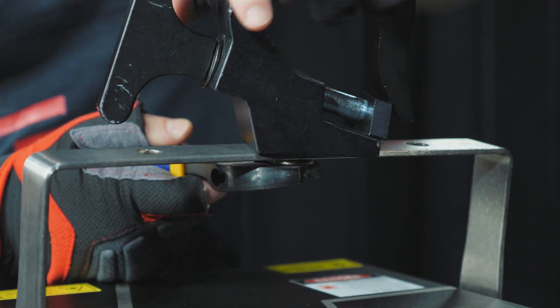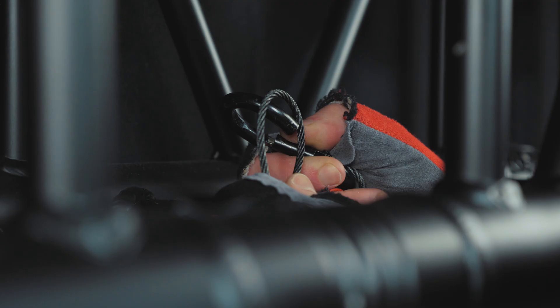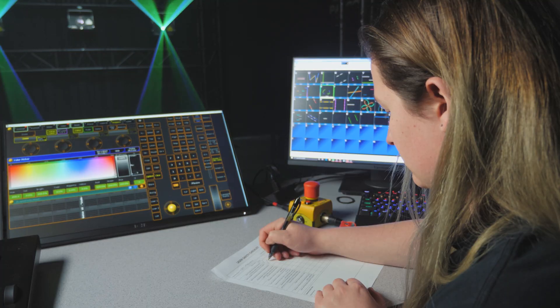Congratulations on the purchase of your new Quant Laser Projector. Before we get started, we highly recommend watching the 'How to Safely Set Up Your Laser Projector' video first to understand the safety concerns with operating a laser projector. In this video, we'll be showing you how to set up and get your laser to run automatically.